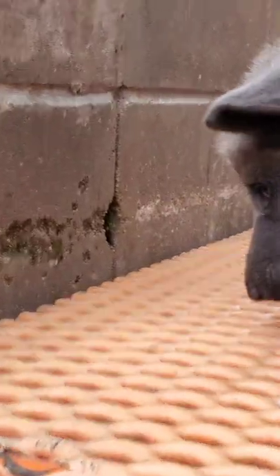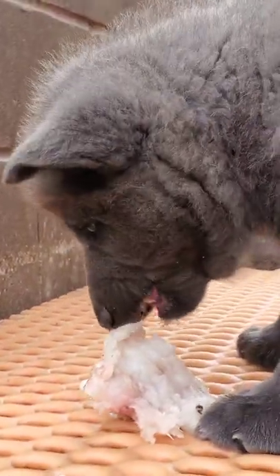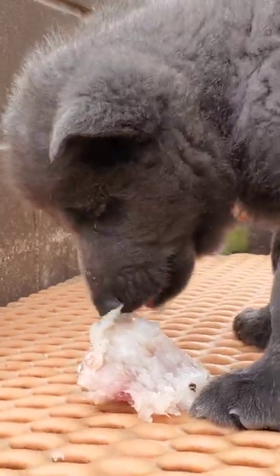Fish bones are very soft and pliable. They're a good thing to teach puppies how to chew on. If you've ever deboned a raw fish, especially one this size, you know the bones bend and twist all over the place.